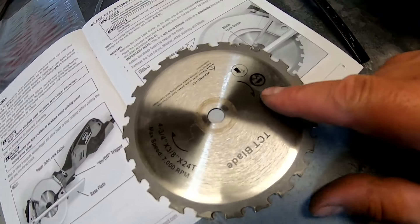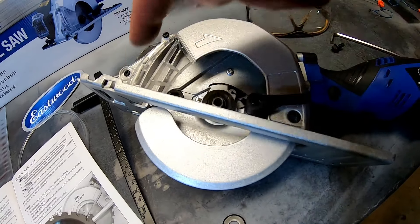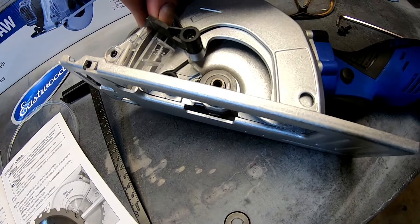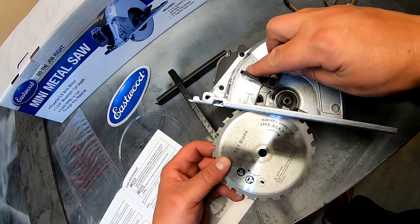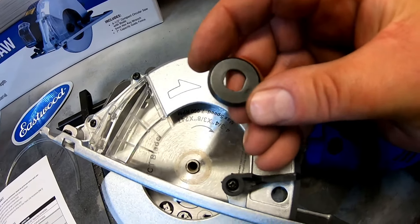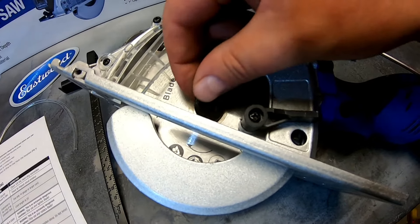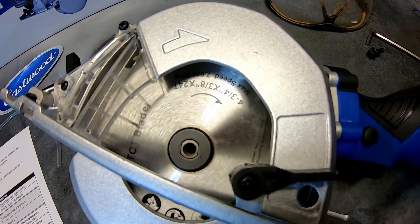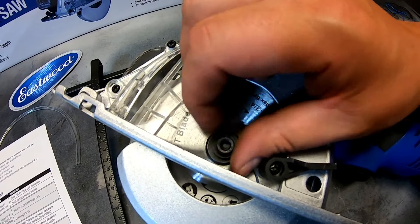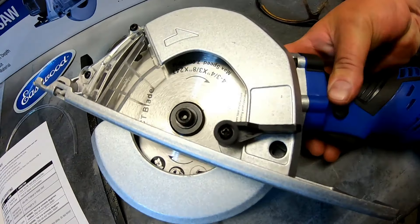To put the blade on, there are directionals on the saw — the blade goes this side up because the blade spins this way, and that lines up with those directionals. Open the blade guard all the way and the blade just slides right on. Now reinstall your arbor bushing — it has two straight ends and two curved ends, so make sure you line it up in the proper orientation on the arbor. Then thread in your fastener — remember, reverse threads. Once it's snugged up, come back, depress the button on the back, and lock it down.